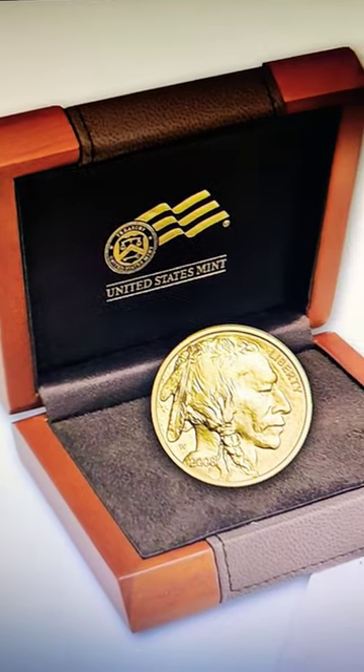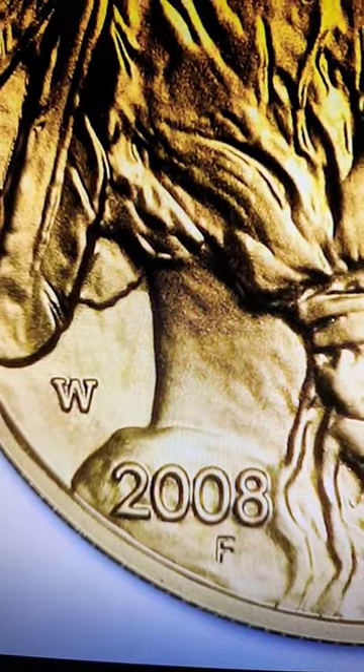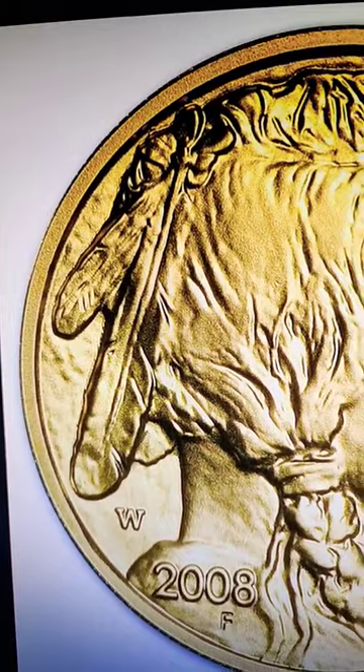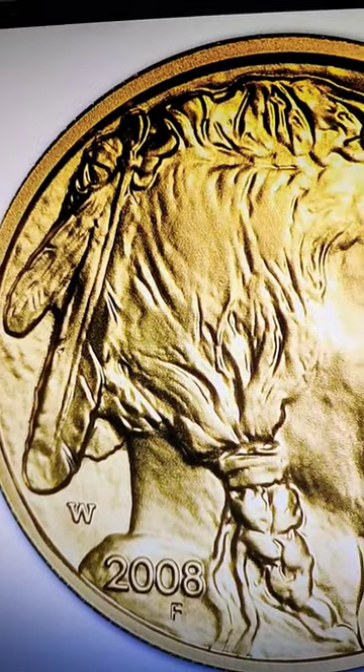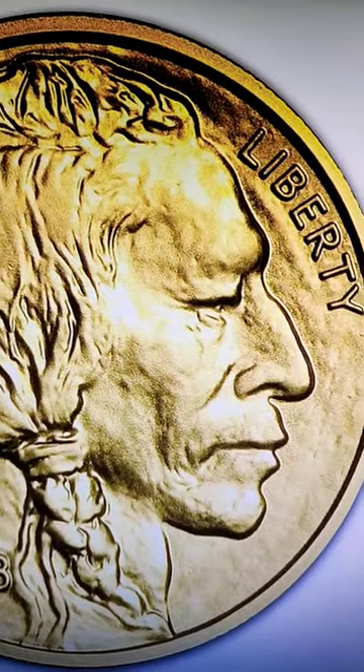They were also distributed in this beautiful wood box. The only year the one-tenth ounce gold buffalo was made is two thousand and eight. Additionally, the obverse boasts James Earl Fraser's classic portrait of the Native American, as first seen on the 1913 buffalo nickel.